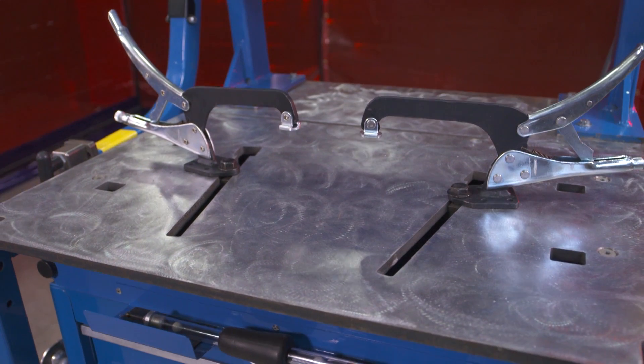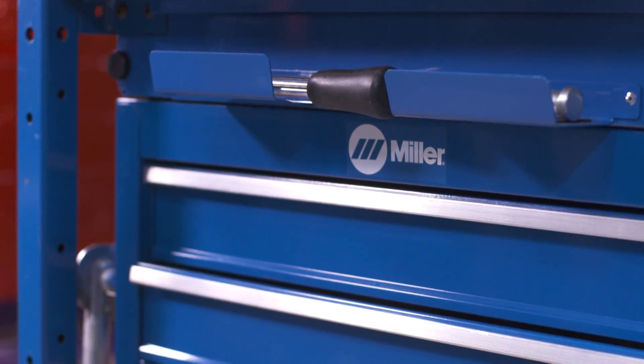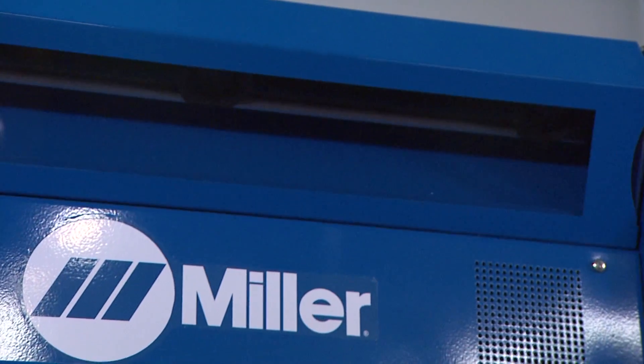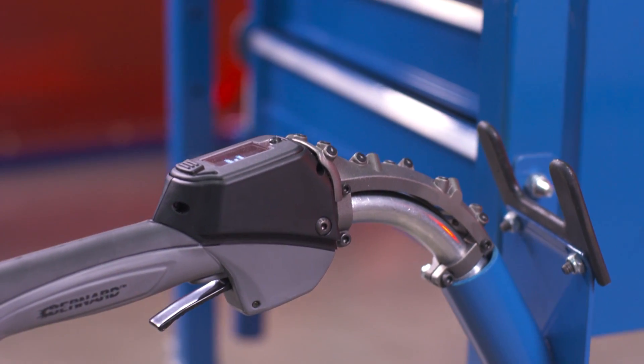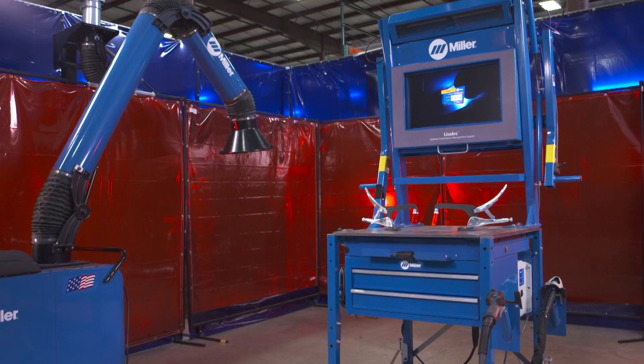Introducing the LiveArc Welding Performance Management System, a revolutionary reality-based training solution from Miller that offers exactly what you're looking for. Once you know what the system can do for you, you'll understand why with LiveArc we build careers.